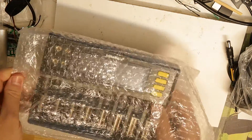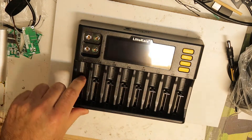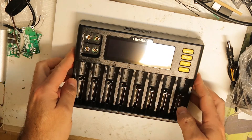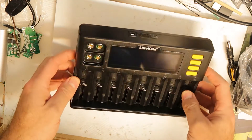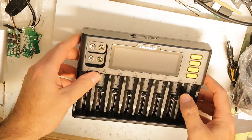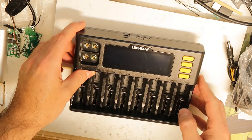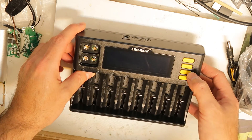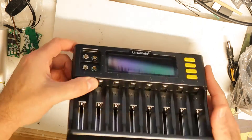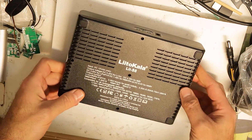There is a manual but I'm not going to read it — I never read manuals. As you can see, we have eight slots. The build quality looks pretty good, I have to admit. We also have two 9-volt slots and four buttons on the right side: current, refresh, next, and mode preview probably.